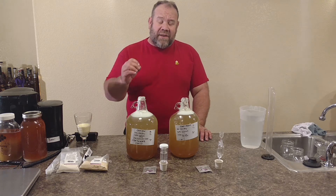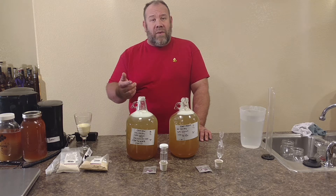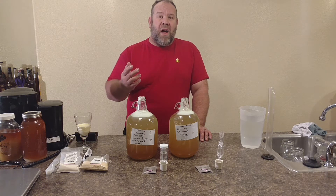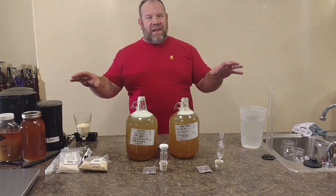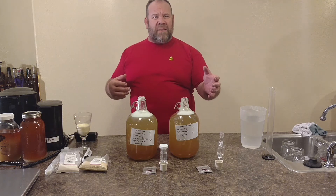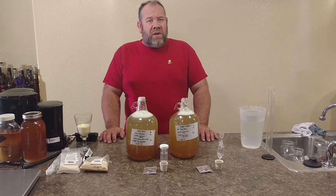If you want to get even more technical, make about six batches all the same. Try a Fermid, try a Fermid O, Fermid K, Nutrex, just straight pollen, and try to do a variable. You can do your own study of the different types of yeast nutrients, which ones you like the best, which ones are working the best for some of your recipes. I think this will help you out quite a bit.